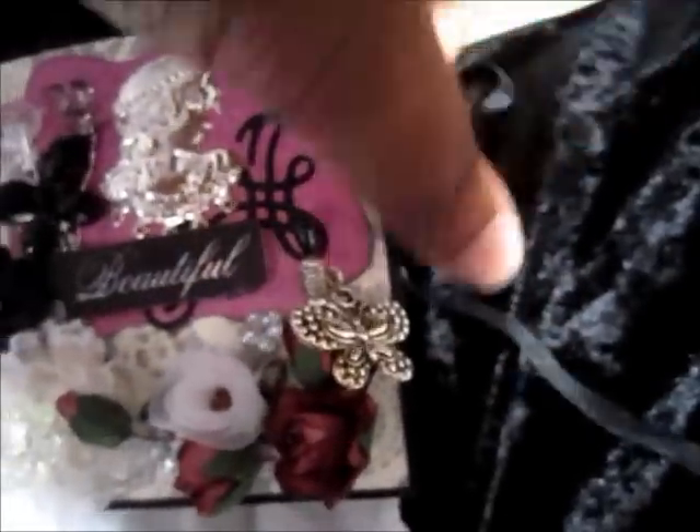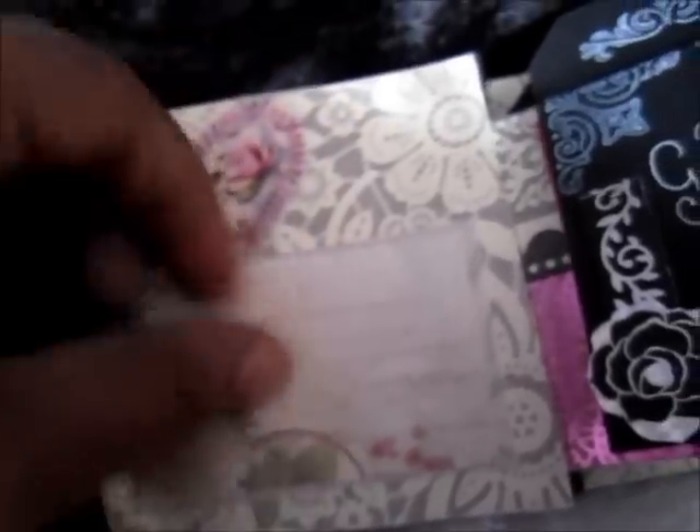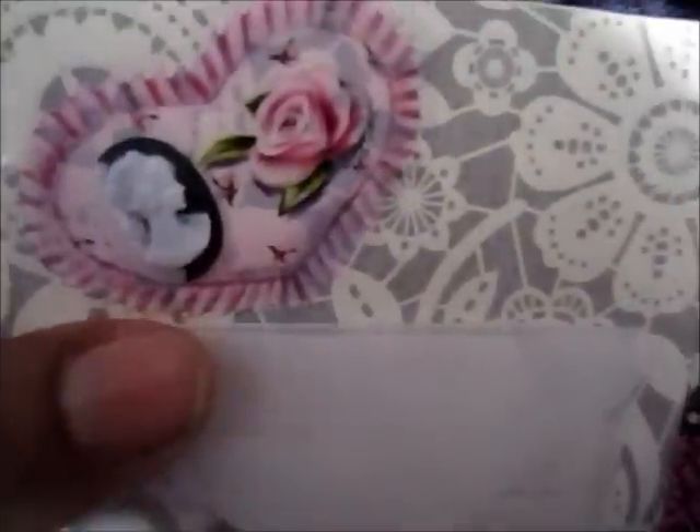I've closed it with some black ribbon. When you open it, there's just a little note in there — it's this vellum envelope for my daughter. I've used a cameo and just a sticker. It is so quick — I've made it in less than a day.